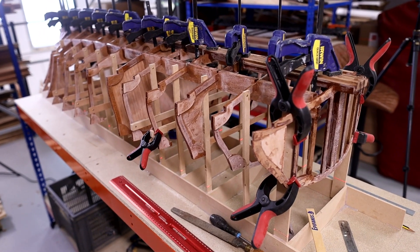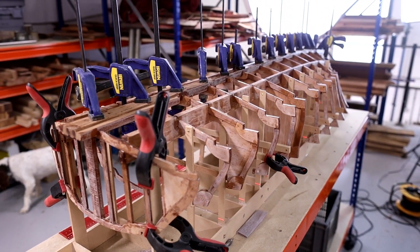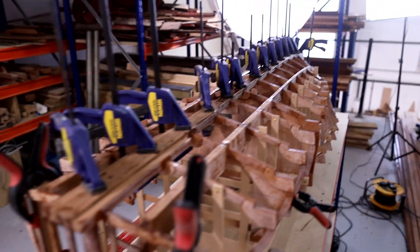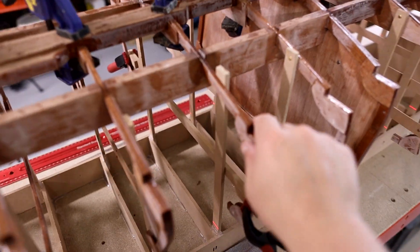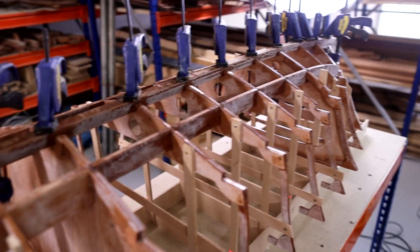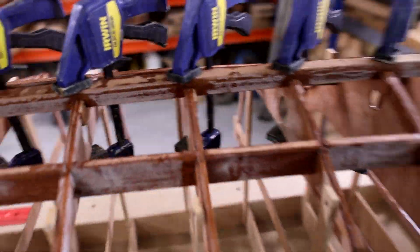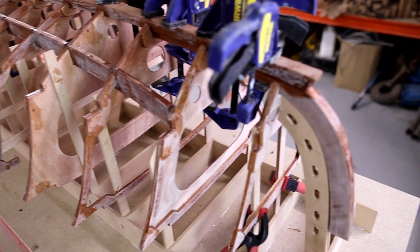We're going to let the epoxy cure overnight, and once that's done we'll pull all the clamps off and everything should be really nice and firm. The next thing is to get the chine flats glued into place. I was thinking about pressing on with that now, but there's uncured epoxy on everything at the moment and I don't want to start moving stuff around and potentially disturbing joints while they set up. This is becoming really firm and rigid now — as we glue more parts together you can really start to see the strength coming together. Even at model scale it's incredibly strong, so the full-size thing is going to be really substantial.